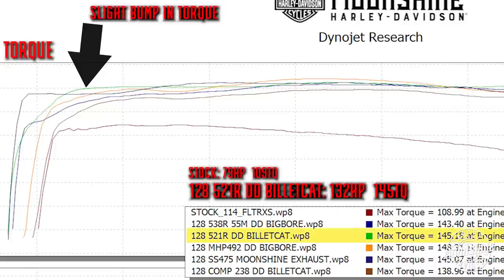The only difference between the 492 and the 521 is you get a slight torque bump between 2000 and about 2500 RPM.